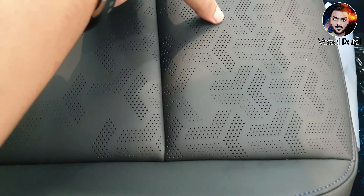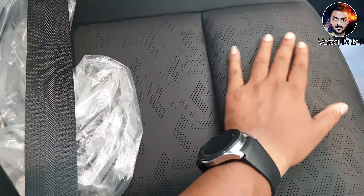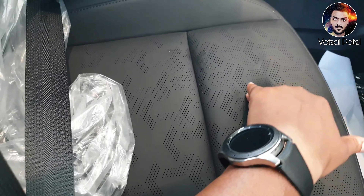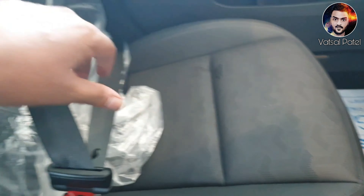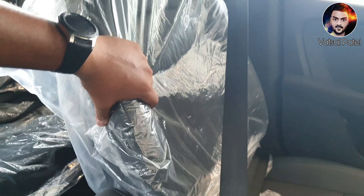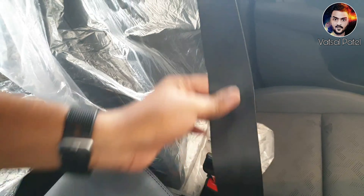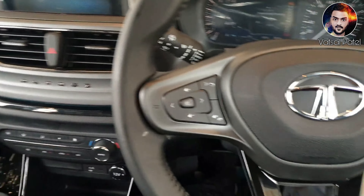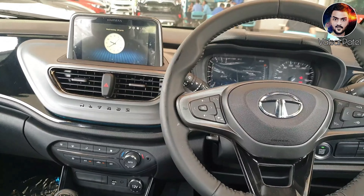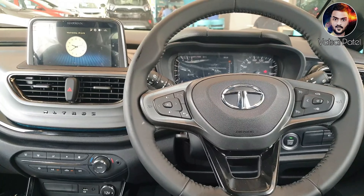The seats have a much better finish and feel. If you touch them, there is a great feeling and the cushioning is quite good. You can have a little bucket-type of seats here. So this is the Tata Altroz — if you liked the video, please like, share, and subscribe. Thank you so much.